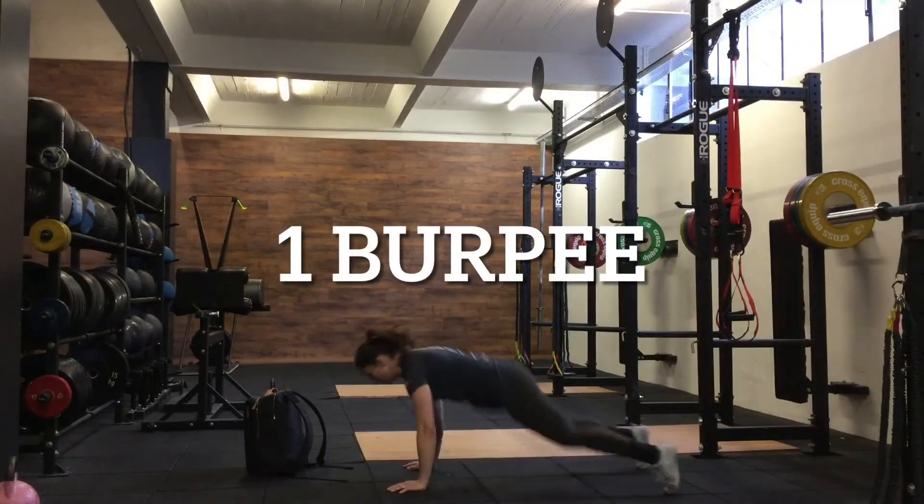If you guys have a dumbbell or a kettlebell at home that is light enough to go with one arm for the snatches and the thrusters, then do so. You're going to do five on one side, five on the other side for both exercises. If your kettlebell or dumbbell is too heavy — I guess most of you have a heavier one — then put it into your backpack and you can use both arms, especially on the snatches.